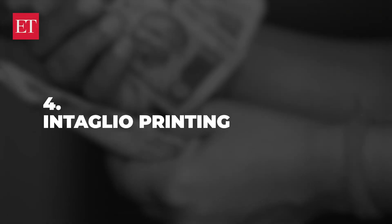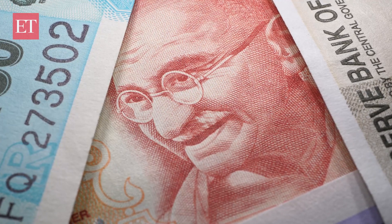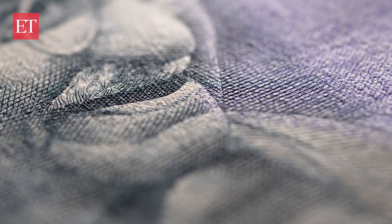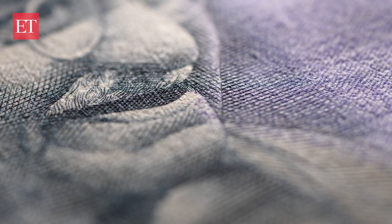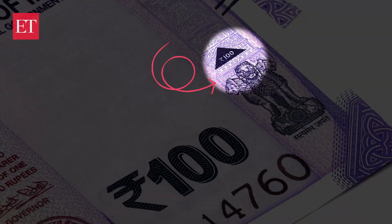Then we have something called intaglio printing. This is a raised or engraved print that can be felt by touch. While there are several such features on a note, including Gandhi's image and the seal of the Reserve Bank of India, the most notable are the Ashoka Pillar emblem and the small triangle or circle over it with the numeral of the currency.